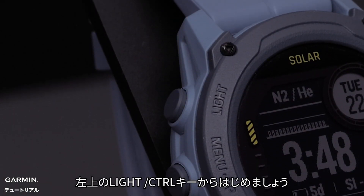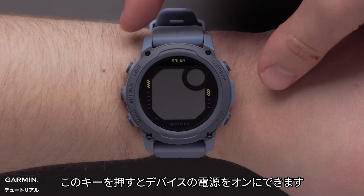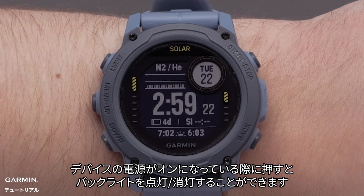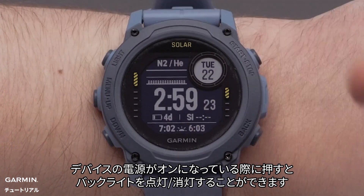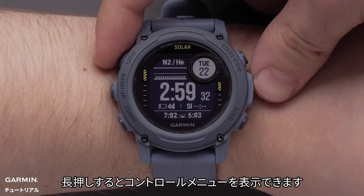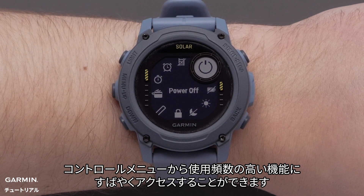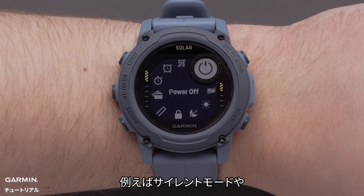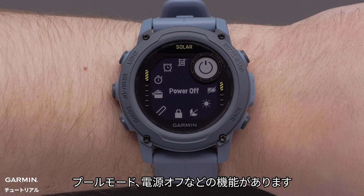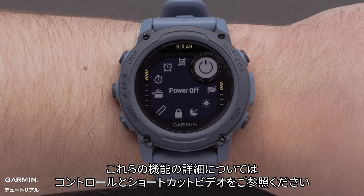Let's start with the light control button on the top left of the watch. Pressing this button will power on your watch. While your watch is on, pressing this button will turn the backlight on or off. Holding this button will show the controls menu, which provides quick access to frequently used functions such as do not disturb mode, the battery saver feature, cool mode, and turning the watch off. To learn more about this feature, see our controls and hotkeys video.